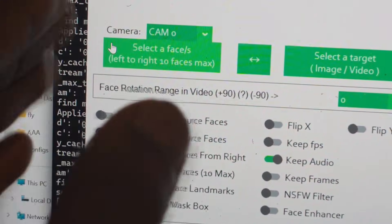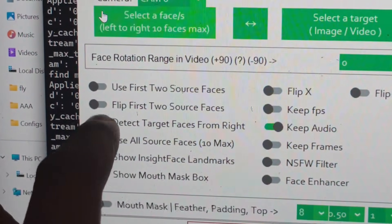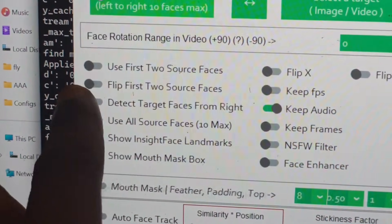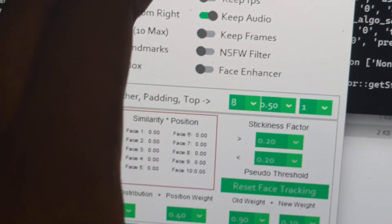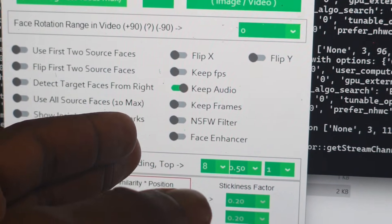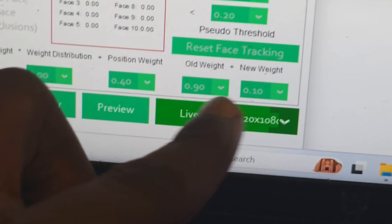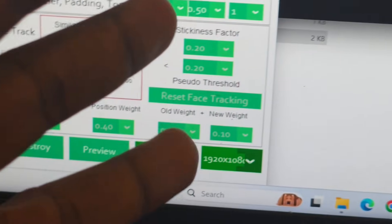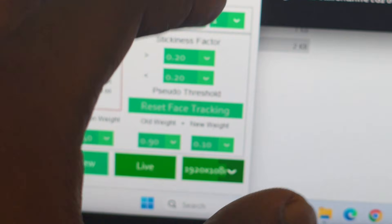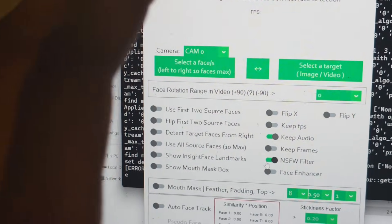This is where you're going to select your picture. One good thing is that if you want it to detect the target face from the right, you can enable that option, and if not, you can turn it off. This also has a very good face enhancer which enhances the quality of the face — you can put it on or off. The most important setting is the resolution, because low resolution won't be clear enough. I've set it to the highest resolution because my laptop is capable.